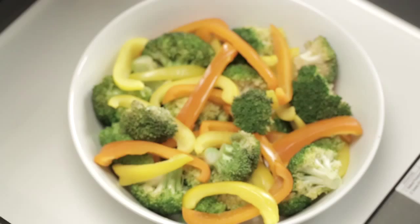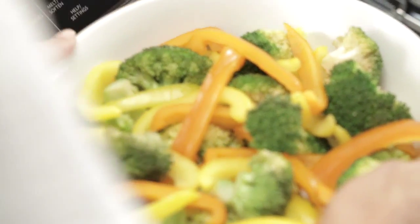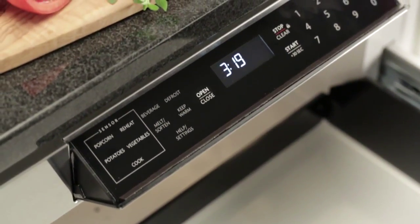The Sharp microwave drawer oven makes cooking and cleaning easier by putting the microwave at an accessible height. Easily lift hot foods from the drawer, and even stir dishes without removing them.